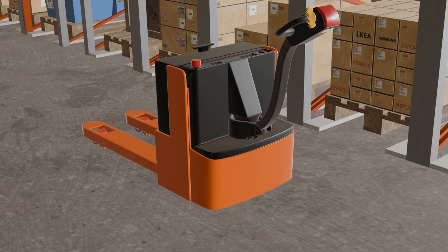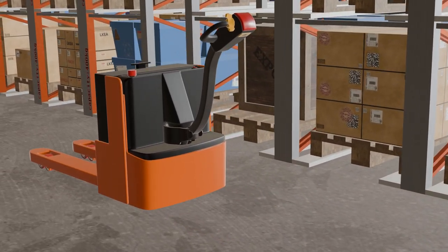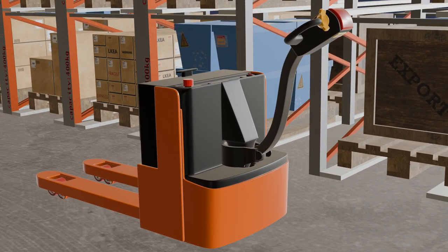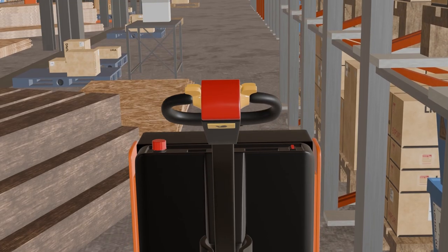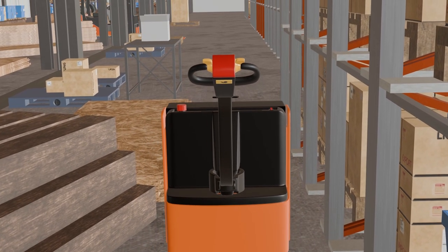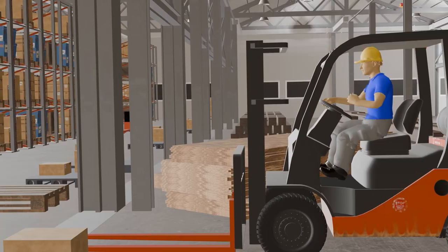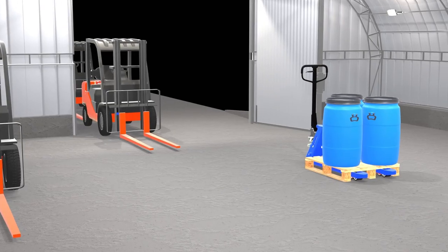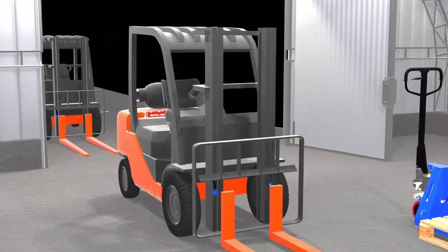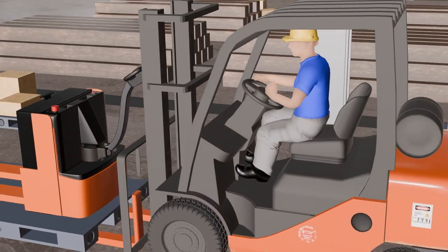Moving a dead electric pallet jack can be a challenging task. Here are a few safety tips to keep in mind. Always wear proper personal protective equipment (PPE), such as gloves and safety boots. Ensure the path is clear of obstructions and that there is enough space to maneuver the pallet jack. Communicate with any other workers in the vicinity to avoid collisions or accidents. If using a forklift or any other heavy machinery, make sure the operator is trained and follows proper safety protocols.